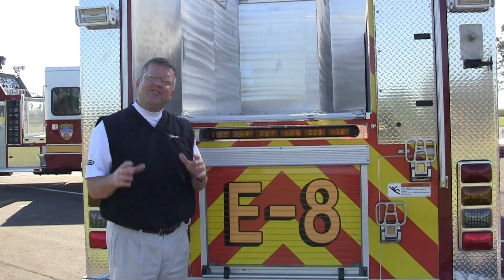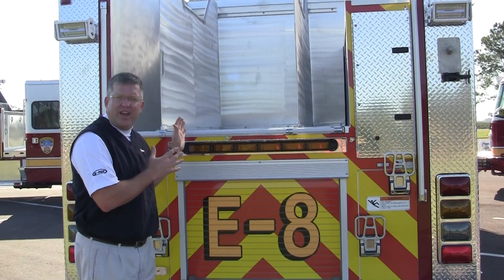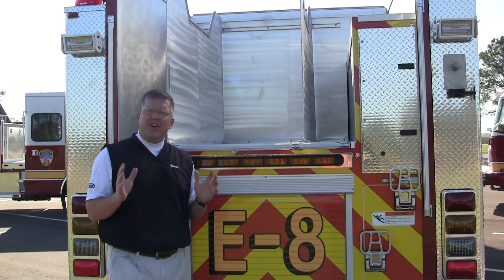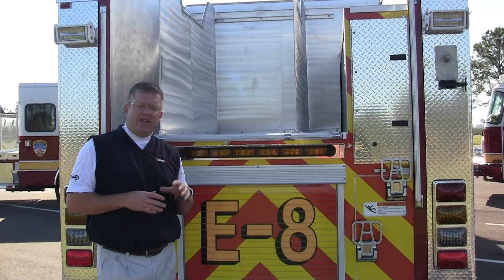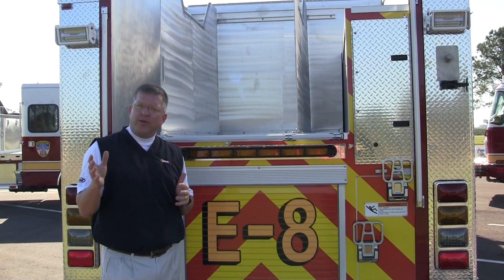This is Slade McClendon. Today I'd like to do a spotlight product feature on the actual hose load design for this apparatus. This particular apparatus has a 780-gallon tank, actually carrying 750 with water and a 30-gallon foam cell.